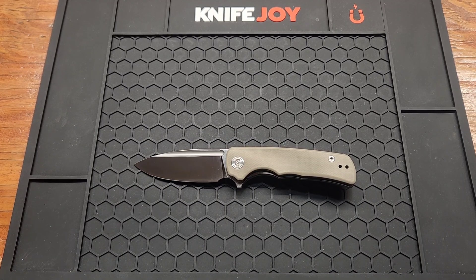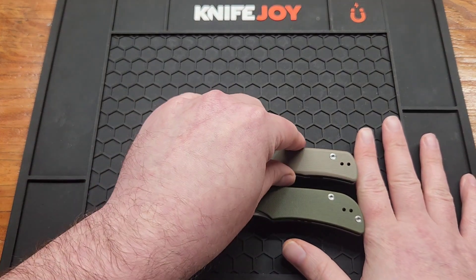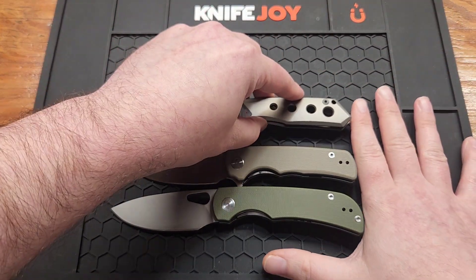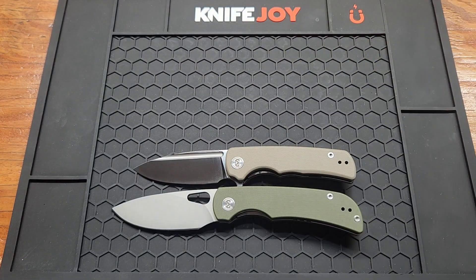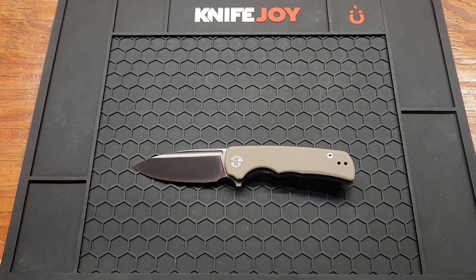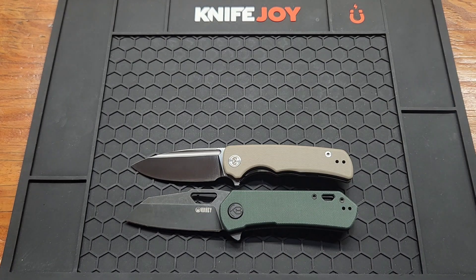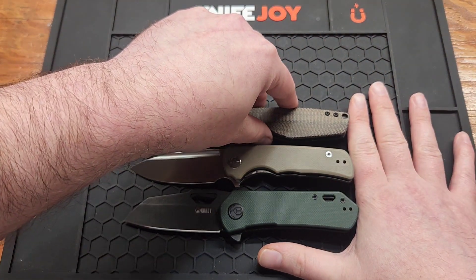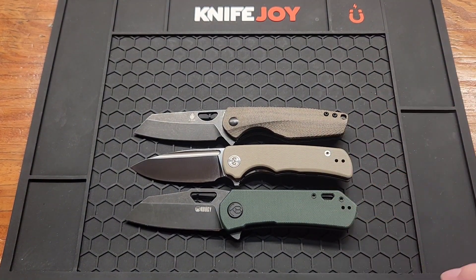Let's compare it to some other knives, including my favorite, the Miguron Moral — the hardest name to say. Definitely a lot bigger. And the Miguron Carex, my first Miguron — definitely bigger. QB Duroc and the Civivi Sparrow — they're very, very close, just a couple hairs bigger.